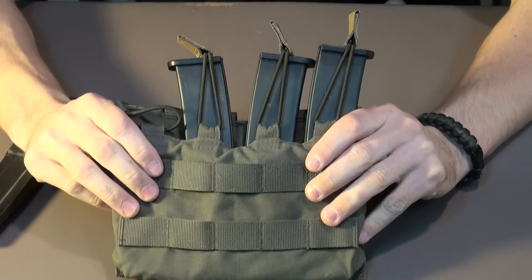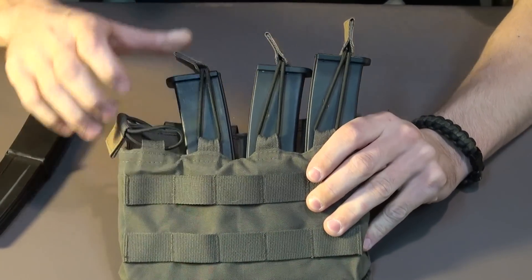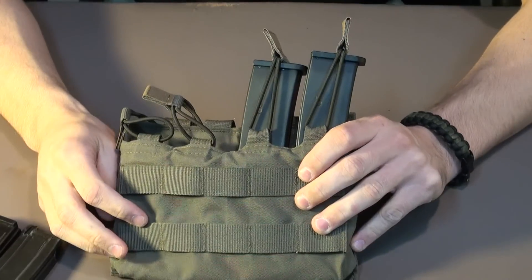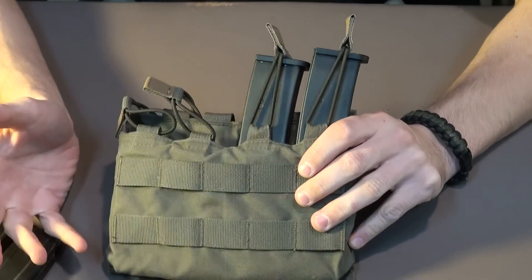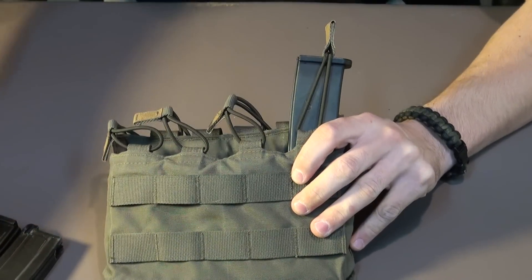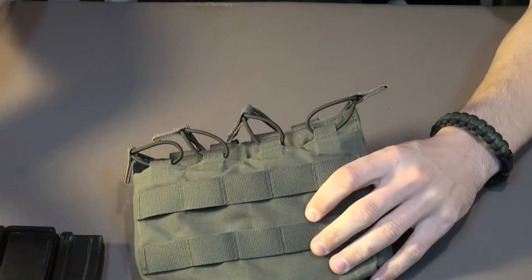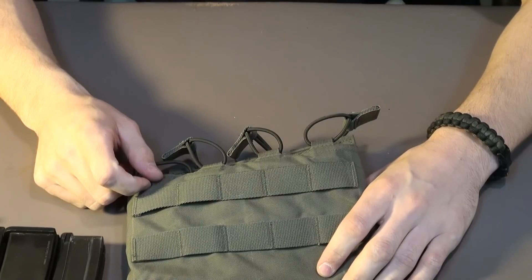You honestly can't go wrong with real steel stuff. It is meant to go through a lot more durability than Chinese-made stuff. A good example in between is Condor — a lot of people like to say it's not good, but it is a good product. About 90% of the gear I use is Condor. I'm sure I'll get plenty of comments and I'd like to see you guys duke it out on what's better and why.